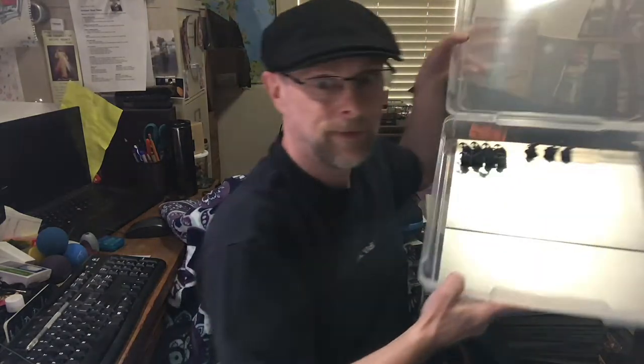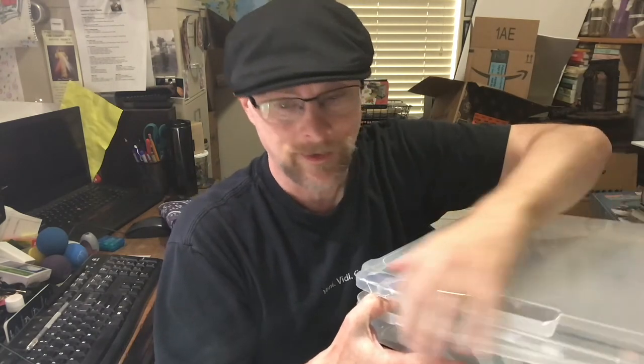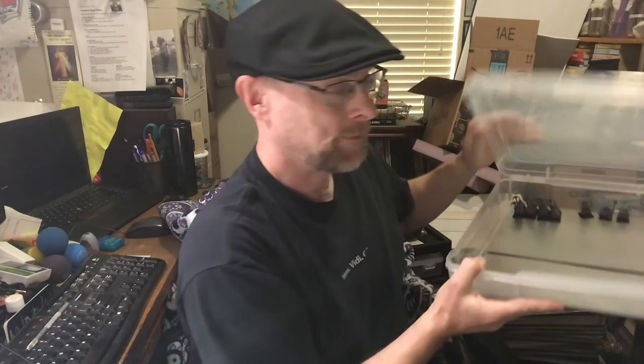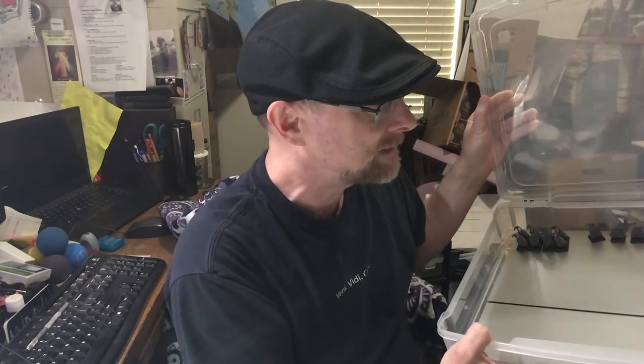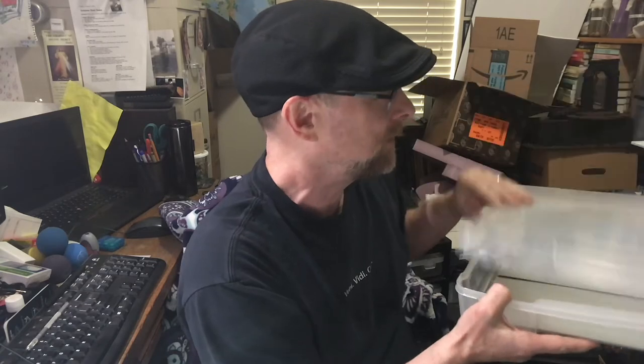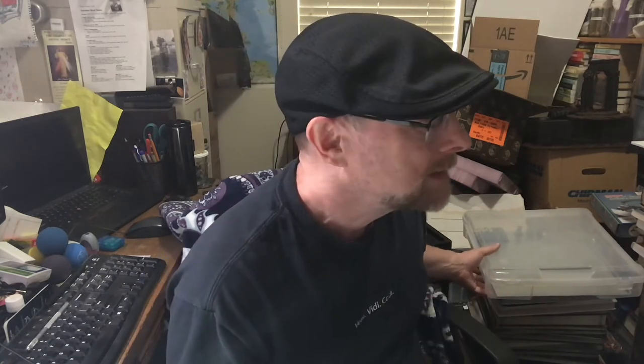I've got these sheets — they were about a dollar fifty for eight by twelve — but the twelve by twelve, which is what I want for this, were like ten bucks and heavier. I didn't want that, so these are just little sheets that you can get at Home Depot for about a dollar fifty to two dollars.